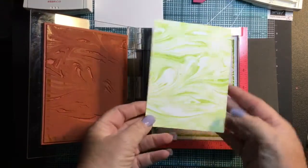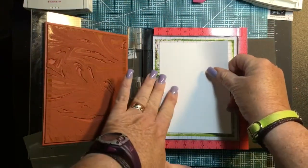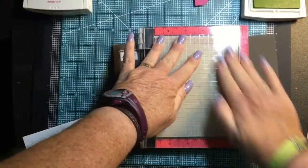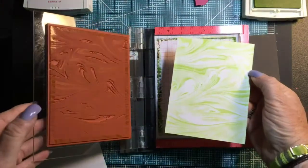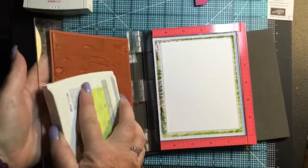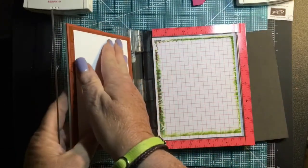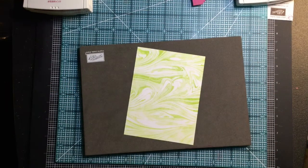Pull it up and look at that background — isn't that pretty! I'm working on a set of these, so I'm going to do the last three background pieces while we're here. I just keep re-inking my background stamp and then stamp. There we go — now I've made my own background paper.